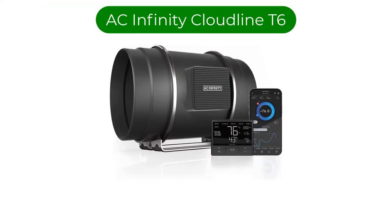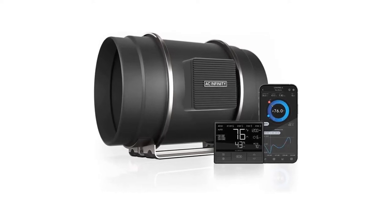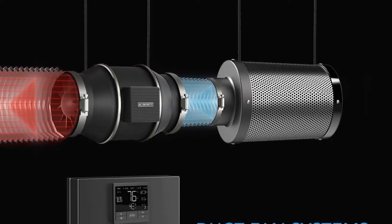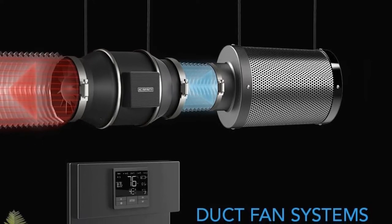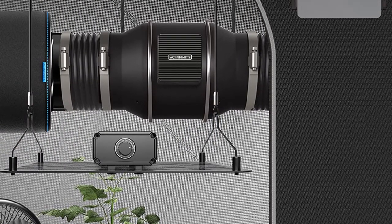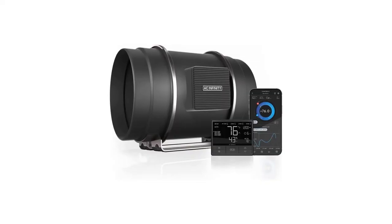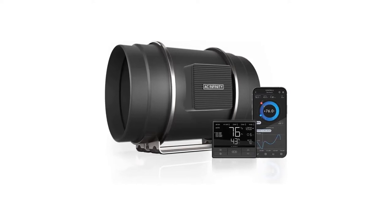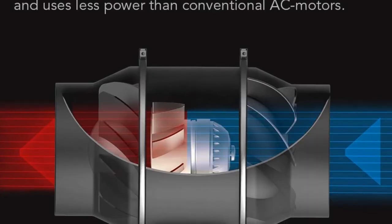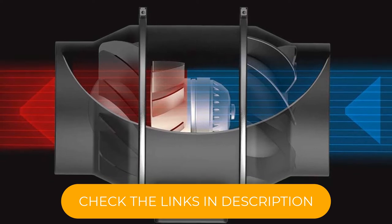Number 3. Our third best pick is the AC Infinity Cloudline T6. Where the Cloudline S6 shines, this truly excels. On top of the speed controller, fan speed controller, and other features of the S6, this adds even more customization on its fully digital controls. A backup system keeps its memory sharp so it remembers the custom speed settings you input. A countdown system and alarm timer help you keep track of its status. There's an eco mode setting for when you're trying to reduce your power usage. And even better, the T6 can share its smart controller with the older S6 model so they can both operate on the same upgraded programming.